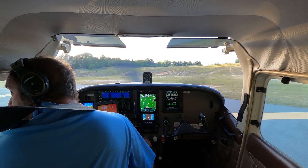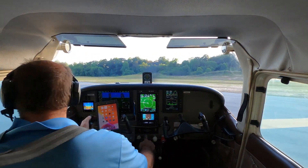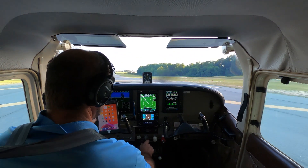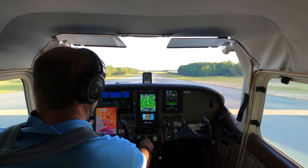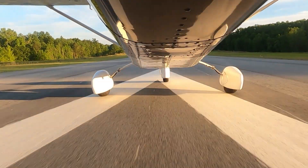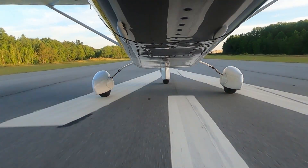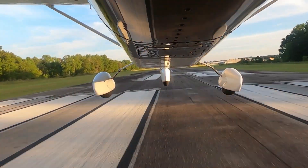Montezuma traffic, Eight Three Two One Zero, departing runway one eight, Montezuma. All right, gauges are all in the green, airspeed's alive — rotate and we're off.